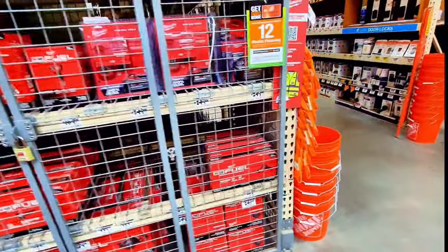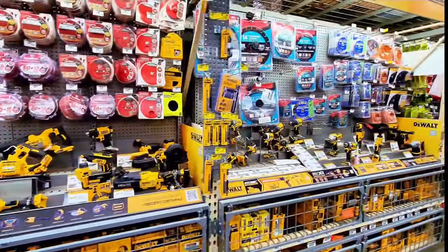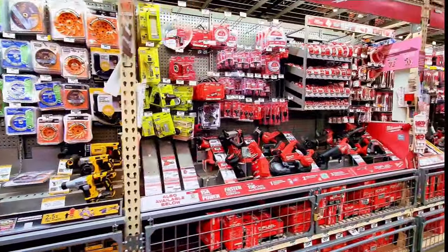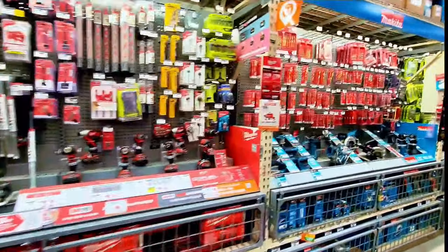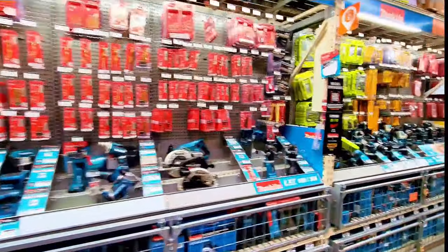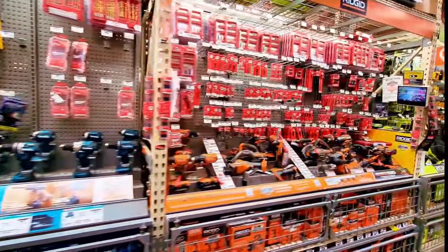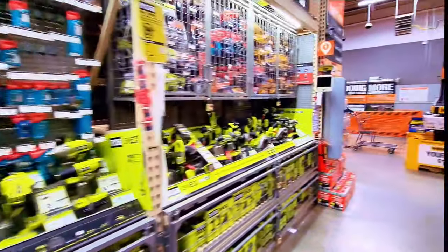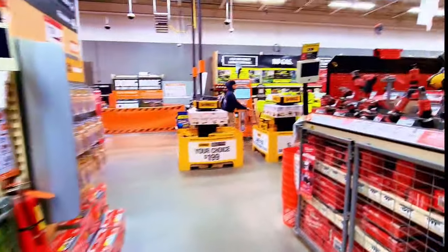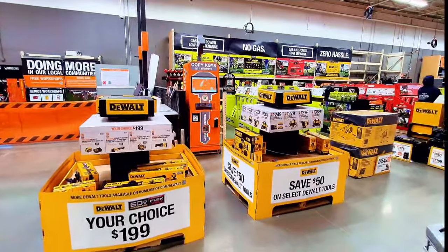That's all for today — it's a short video. This is happening at Home Depot right now. They have all these tools on sale in the regular aisles — some are on sale and some are not. Hope you enjoyed the video, please subscribe to the channel and smash the notification bell for more videos!